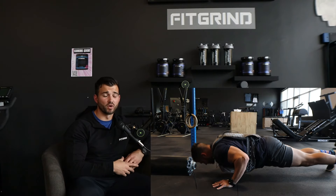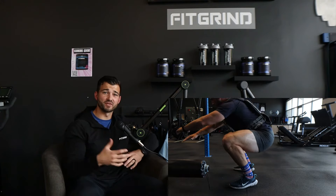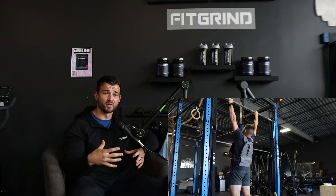If you are completing the Murph in 2024, give me the next 10 minutes of your undivided attention because this video is going to go through everything that you need to know to prep for Murph, to show up on Murph Day ready to go and PR this workout.